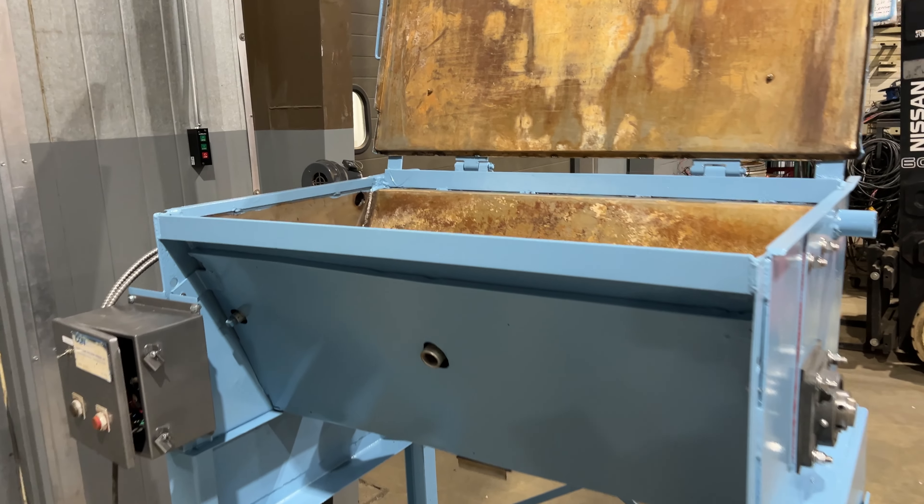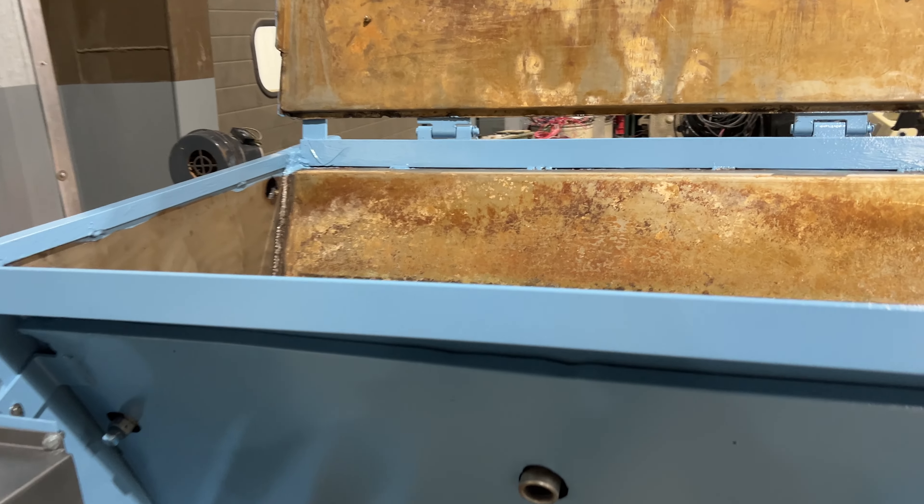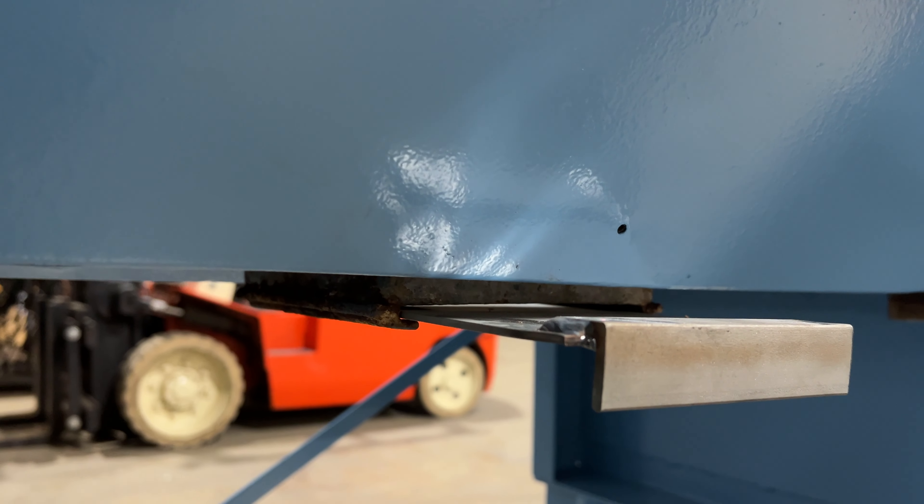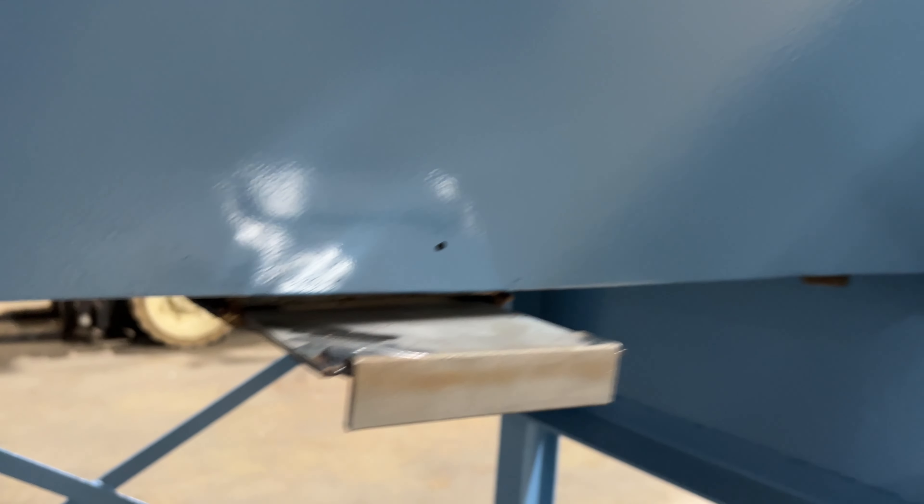Hello, today you're looking at a Conrec steam heated batch sludge dryer brought to you by Lanco. The unit is wired for 110 volt on the blower on the left hand side. This is a steam heated, steam jacketed walls on the dryer. Take a look at the auger there on the inside — those will rotate and break up the sludge. The steam heated walls will dry it, and then at the bottom there is a chute where sludge will fall out into a catch basin.